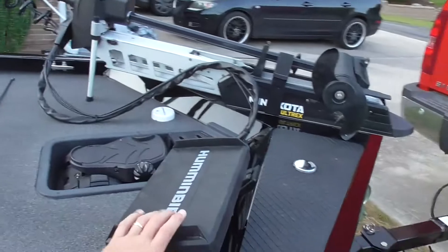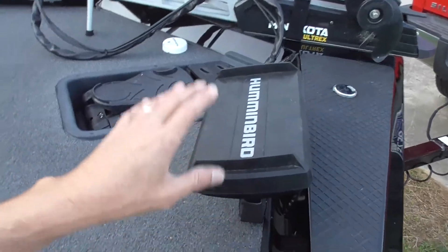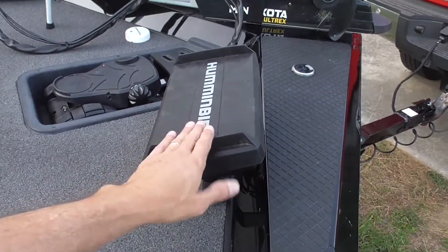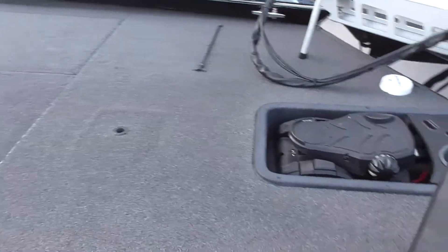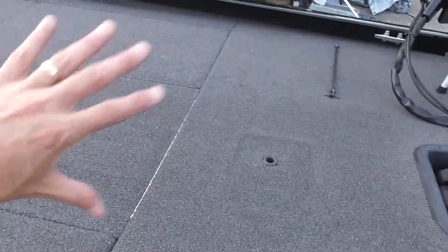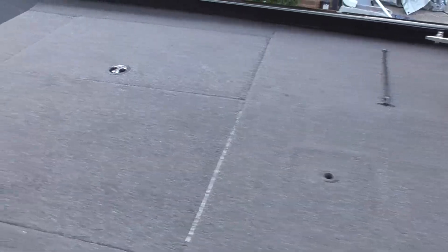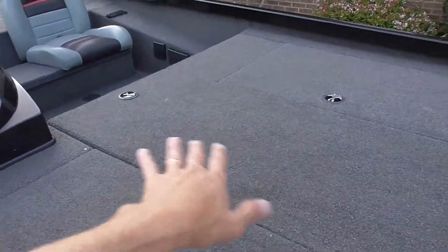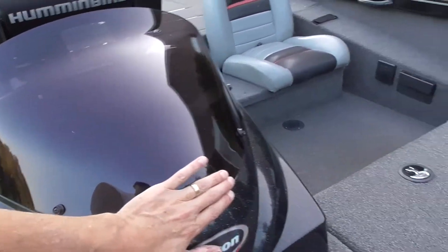I also finally added electronics to the front of the boat — I added a Humminbird 10-inch unit here to go with the Ultrex, and that has been night and day different. Now I can just stay up at the front of the boat. This is a great size for this size of boat and I really like it and recommend it. The carpet has held up extremely well — still very happy with it. It's had fish scales, catfish goo, all kinds of stuff, and it's just really held up well. Basically just wash it off with a brush when you're washing the boat. The windshield still looks exactly like it did the day it came from the factory.